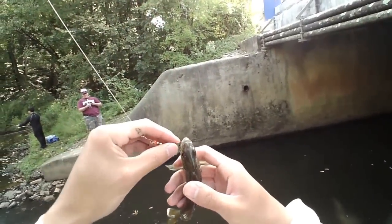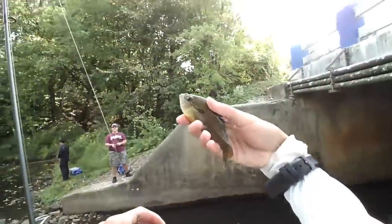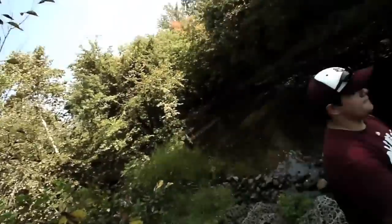First fish caught at Blackwood for me, first fish caught at this lake — nice pretty bluegill, got him on a spinner. All right guys, I'm here at Blackwood Lake right now, fishing this creek area.